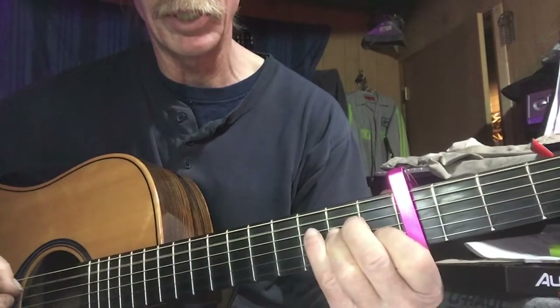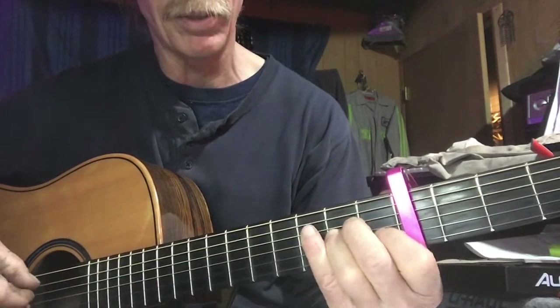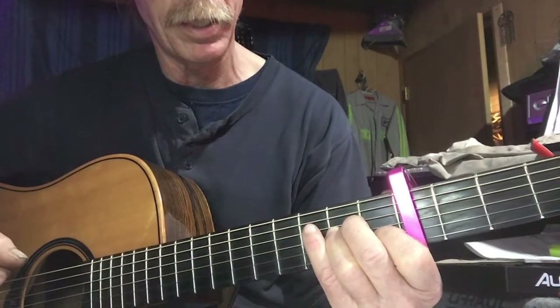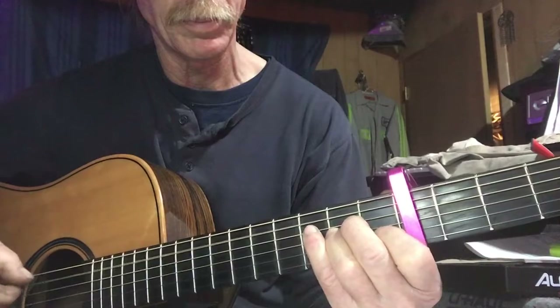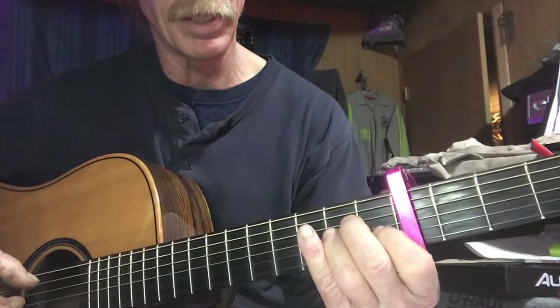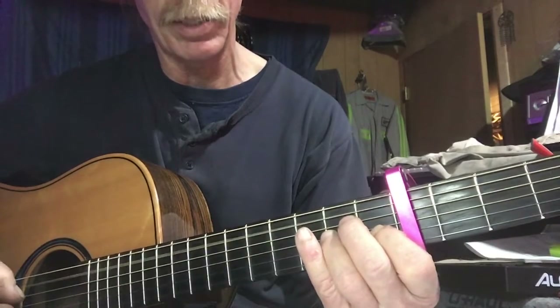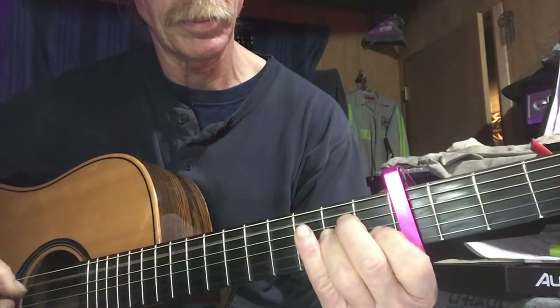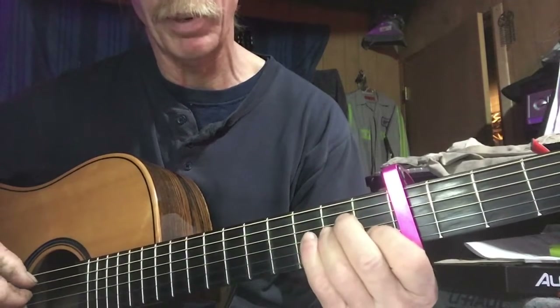We hammer on that A minor chord and then pick the D string. Then we lift up a little and get the B string and the A string. That's the first part of the lick.